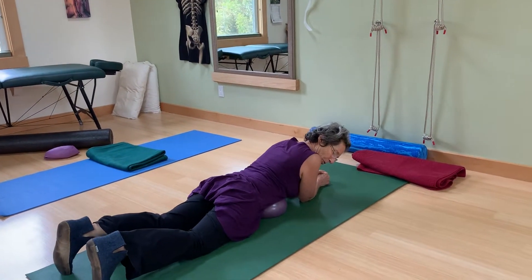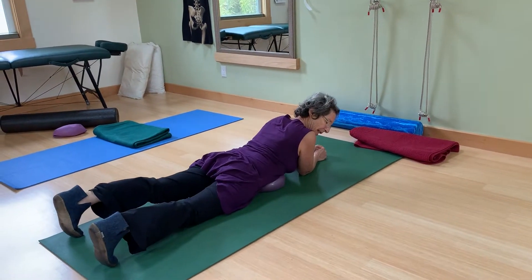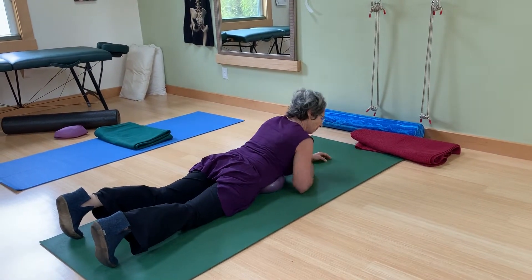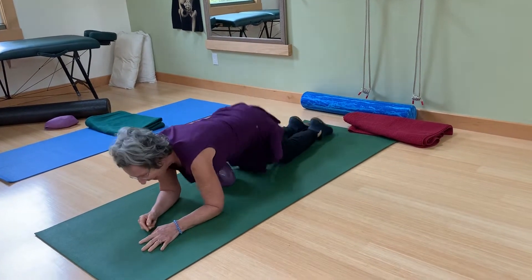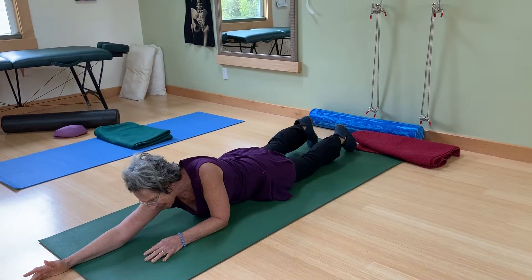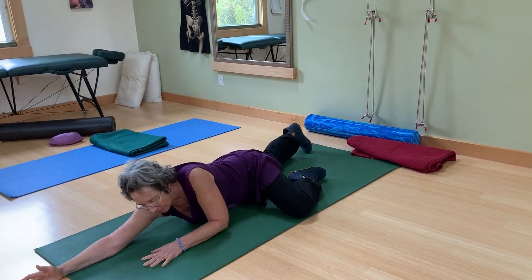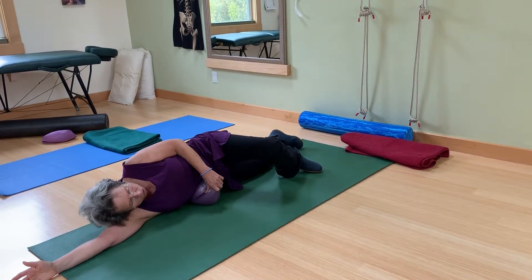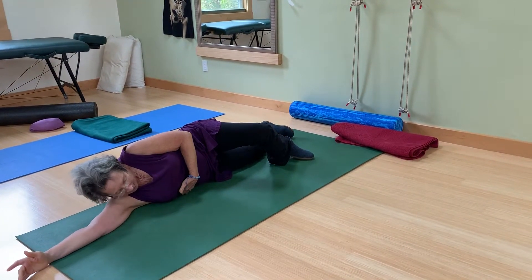Then you can curl those toes under on the right and really lengthen the femur — the thigh bone. Once you've done that, you can get that right arm, really lengthen that out too, so the leg is lengthened and the arm is lengthened. Then you can let this knee bend up and press into that side.